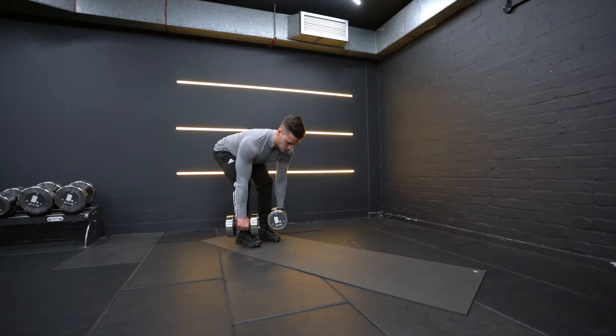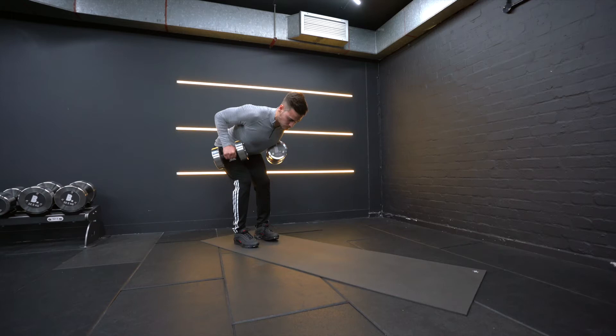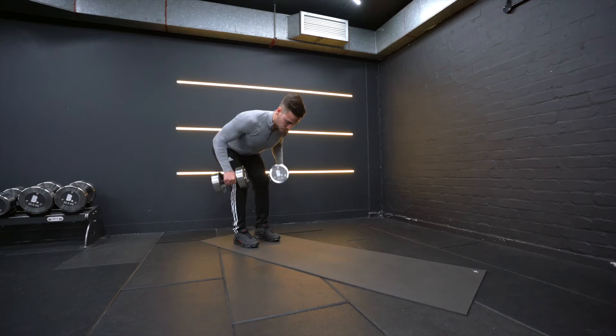With your arms perpendicular to the ground, raise them slowly towards your stomach. Pinch your shoulder blades back and slowly lower the weight again.